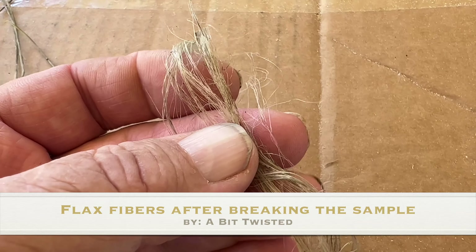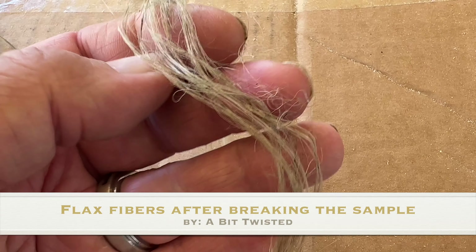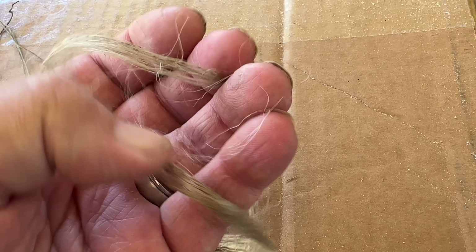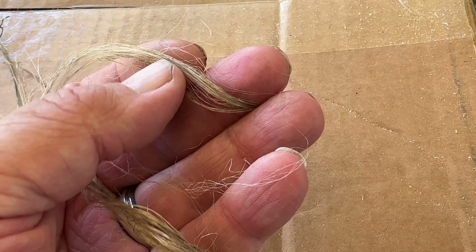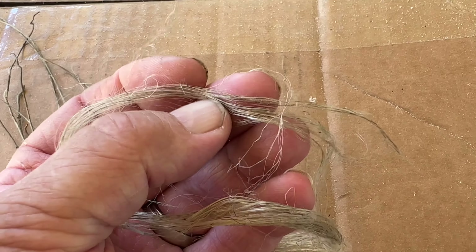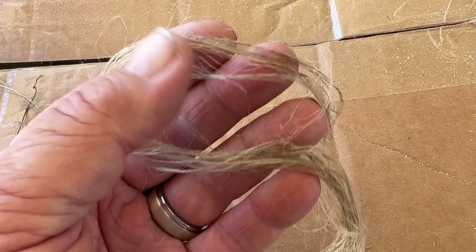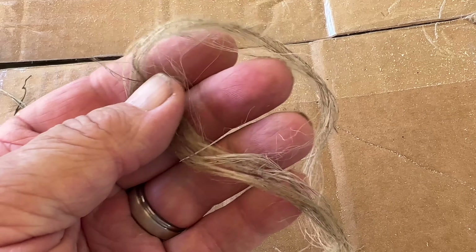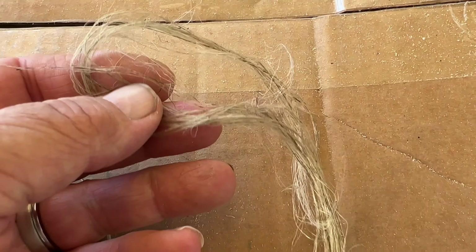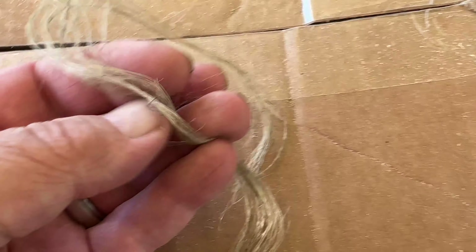Good morning. I took a piece of flax that was redded — pulled it out of the tank yesterday. It showed some of the fine fibers separating. It wasn't as dry as I'd like, but I was able to break it by hand and get the fiber out. Some of the spots and dark colors you see are discoloration from the retting process.